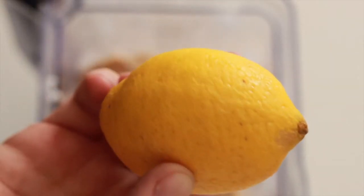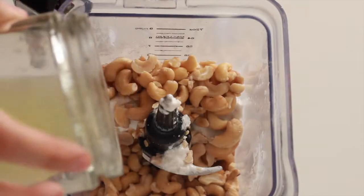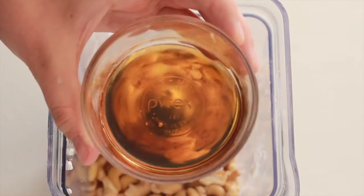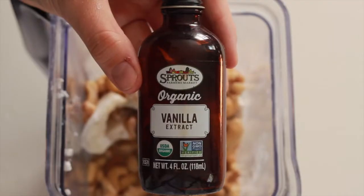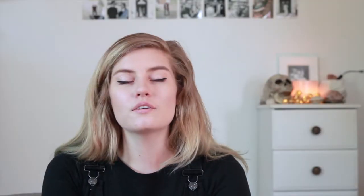Next, add one tablespoon of fresh lemon juice — be careful to only add one tablespoon, because adding more makes it taste like a lemon-flavored cheesecake rather than a classic one. Then add a quarter cup of maple syrup, one pinch of pink Himalayan salt, and one teaspoon of vanilla extract. Once all ingredients are in your high-speed blender, blend until very smooth. This might take several minutes to make sure the cashews are completely blended and the mixture has no gritty texture at all.